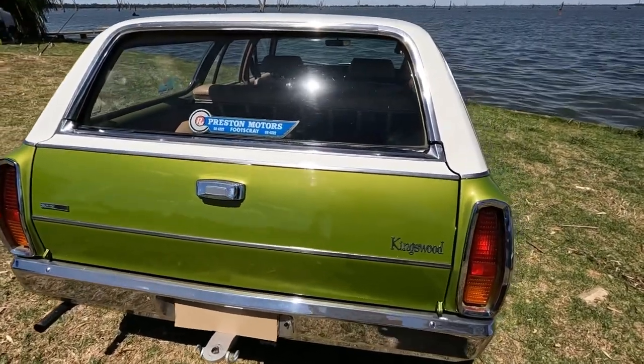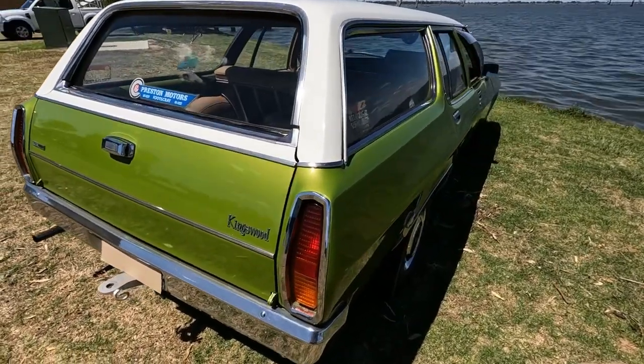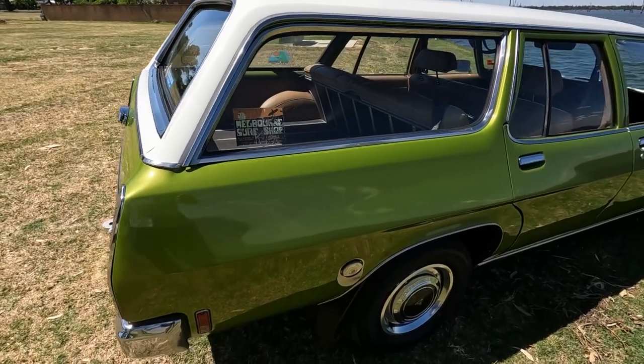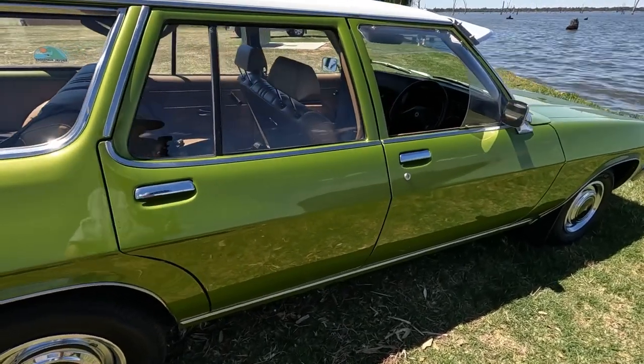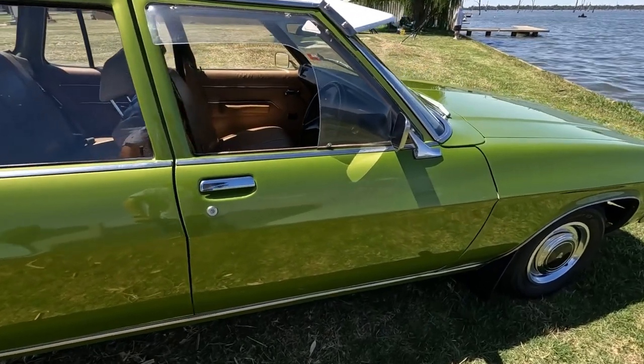The paint's the original colour — lime green with a white roof. That's not the original type of paint though. The original paint is acrylic, but this is a two-pack with five coats of clear. I've got a bit of the original acrylic in the back which you can have a look at shortly when I get to the inside.